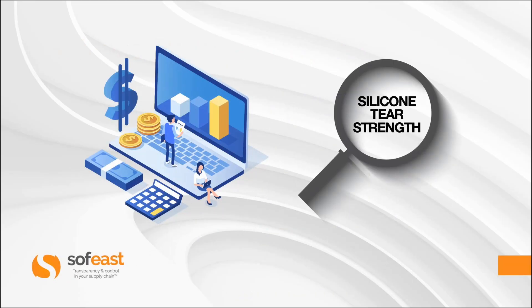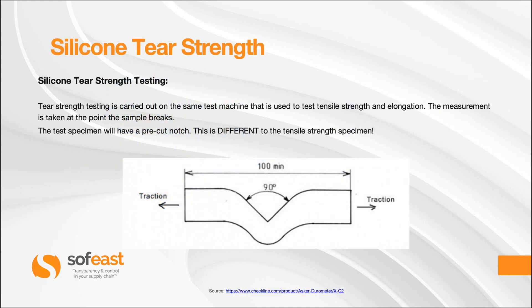Now let's have a look at silicone tear strength. Tear strength testing is carried out on the same test machine used for tensile strength and elongation. The measurement is taken at the point the sample breaks. The test specimen will have a pre-cut notch, which is different to the tensile strength specimen. You can see this is clearly not a dumbbell shape, and you can see the pre-cut notch in the sample at the 90 degree point.